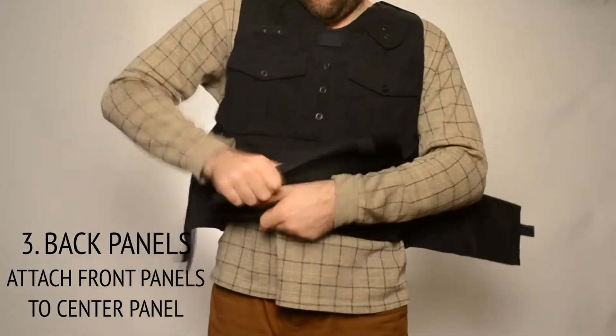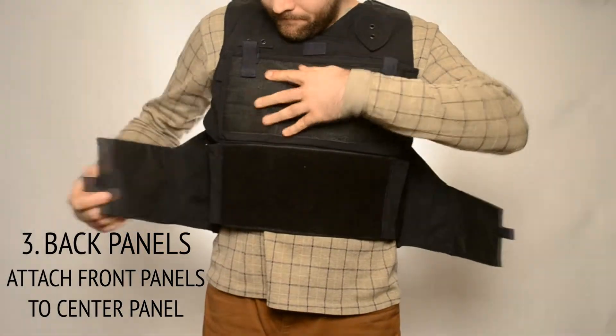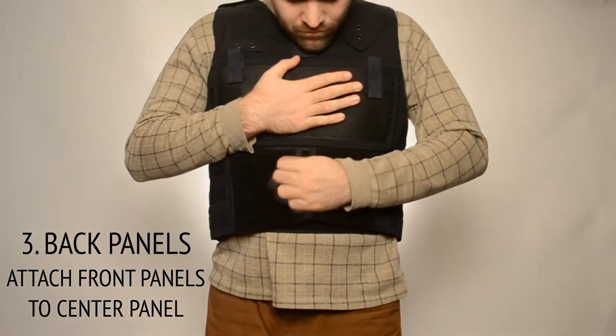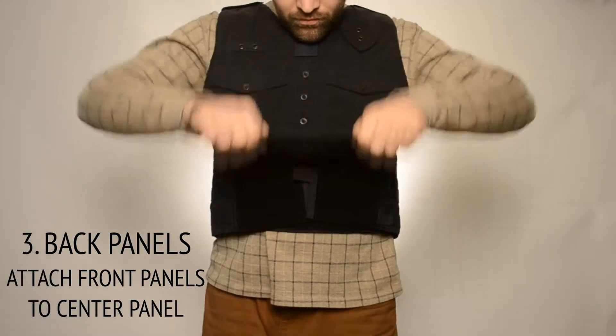The extended back side panels wrap around to the front of the carrier for easy access. Lower the center panel to complete the closure.